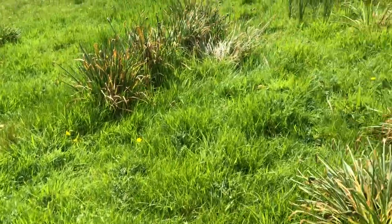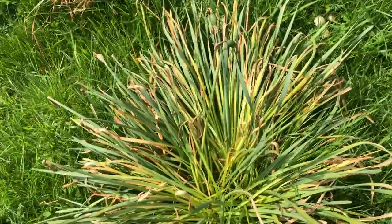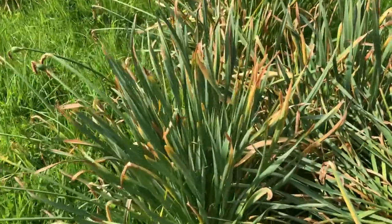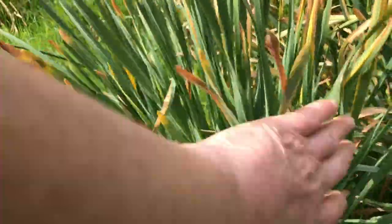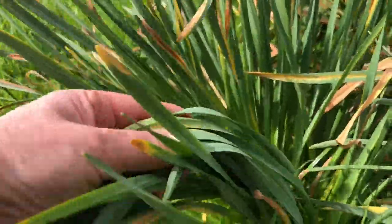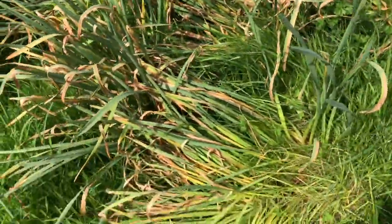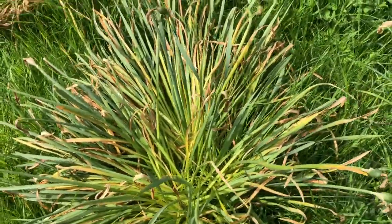The best time to dig up daffodils - you can see the color is going here. There's still a lot of green in those stems, so this daffodil is still feeding the bulbs underneath. What you want to do is get them when the daffodils are going off color and yellowing.